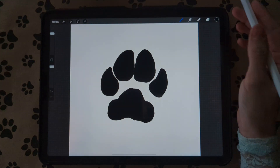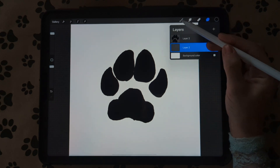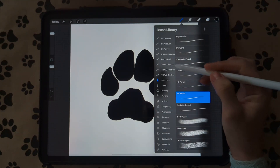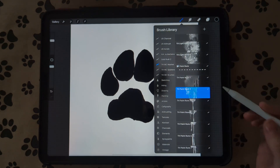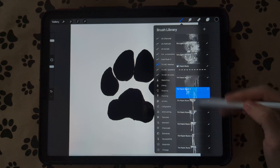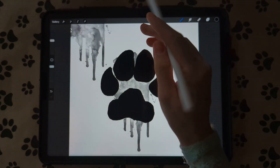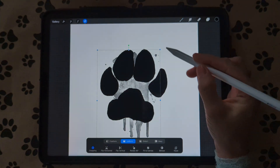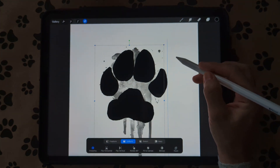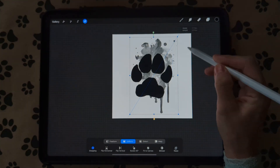We're going to create another new layer underneath this layer. I like to use my watercolor brushes, so I'm going to go to the Water Cutter Washes from the Trailhead Company. I like to use the Paint Runs — you can use any of these, but this is just the one I like. Put one underneath there and move it around, make it a little bigger.